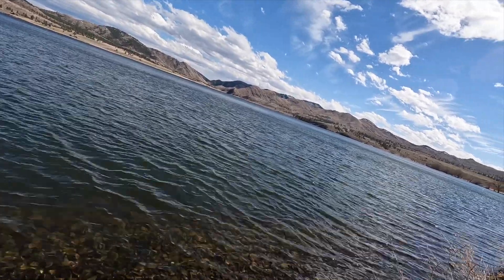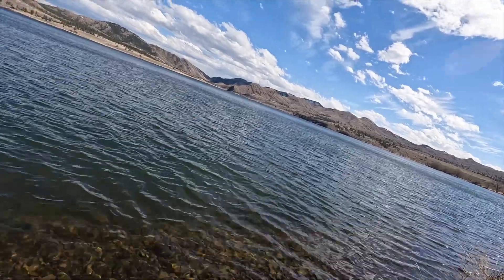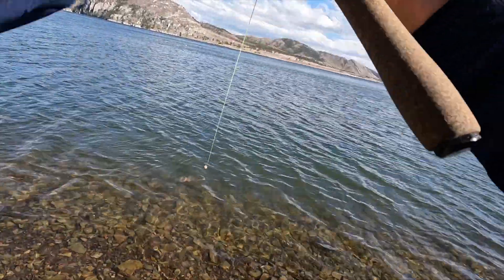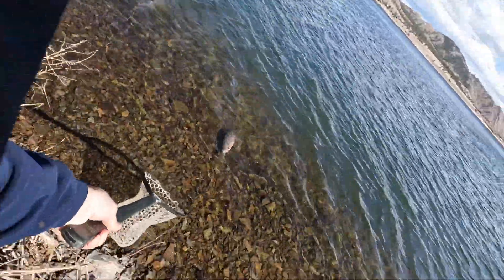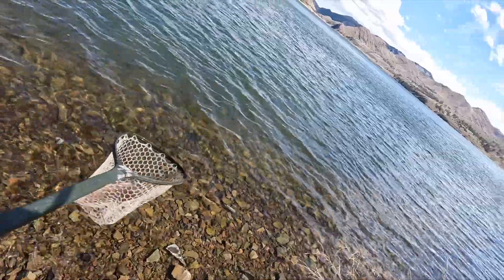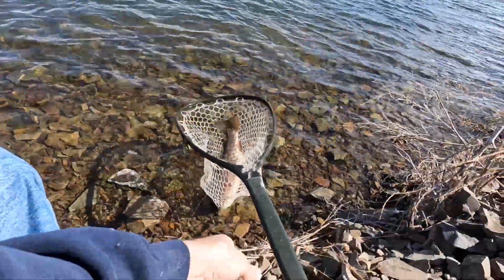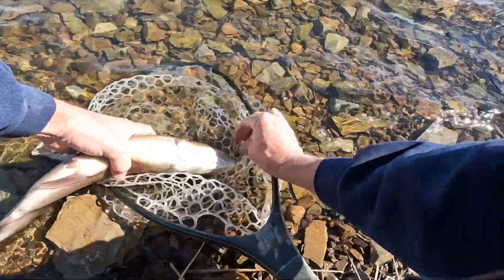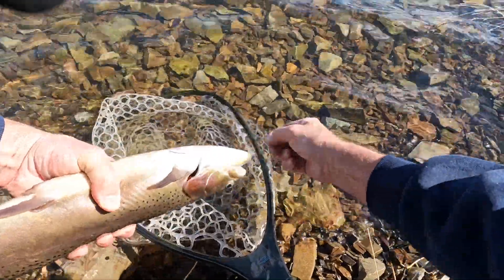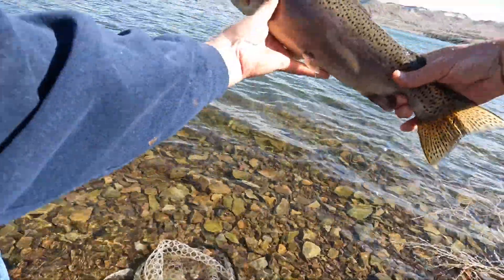I'm going to have to hand-line them here. I'm not going to wrap it around my finger or anything. Oh yeah, there we go — that feels like a good fish. There it is. That's a nice fish.